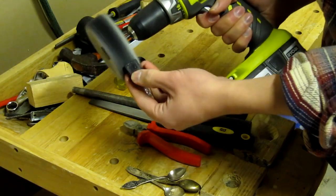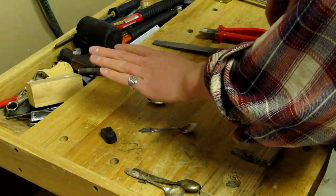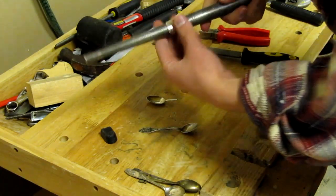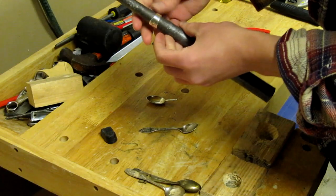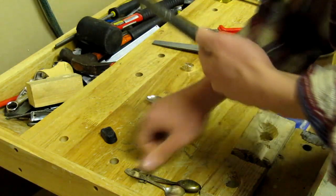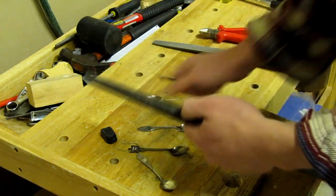And of course we're also going to polish the ring afterwards. If you don't know which size you need, but have a ring that fits well on your finger, you can use this ring by placing it on the mandrill and read from the scale which size you need. You can remember the size for now but we're not going to use it until later.